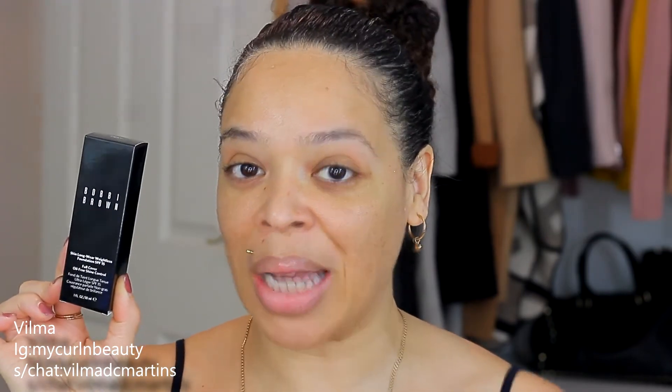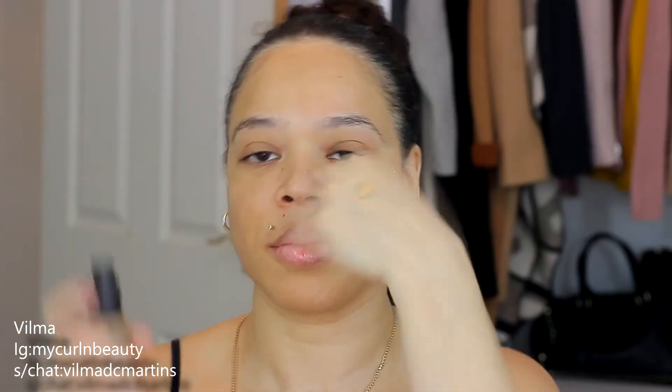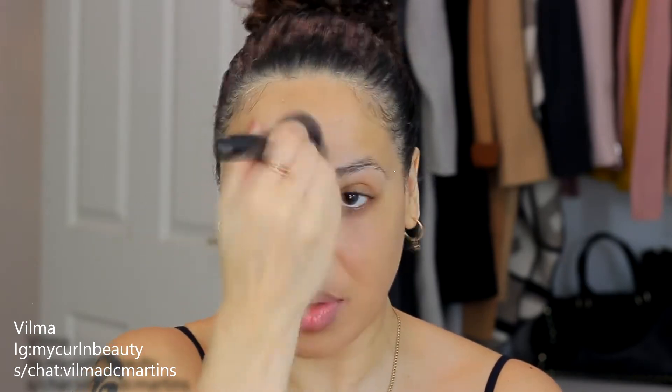The foundation I'll be using in this video is the new Bobby Brown Skin Weightless Long-Wear Foundation. On my review I only had a sample, so I'm super excited to show you the actual bottle. The shade I was matched to is Natural 10, which is 4.25. Check the link below for the full review. I absolutely love it — it gives a flawless finish but looks like skin.